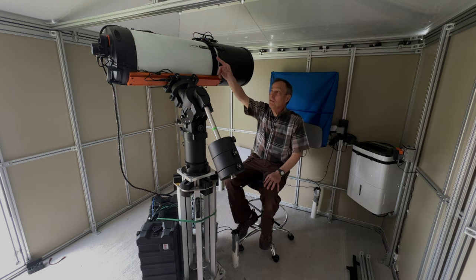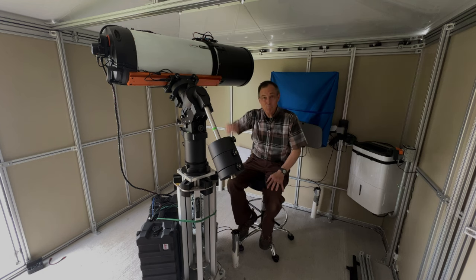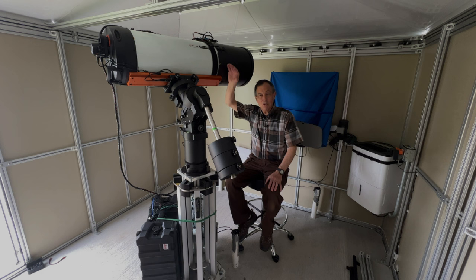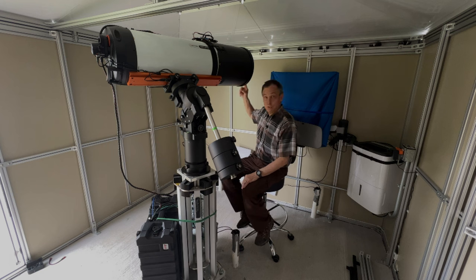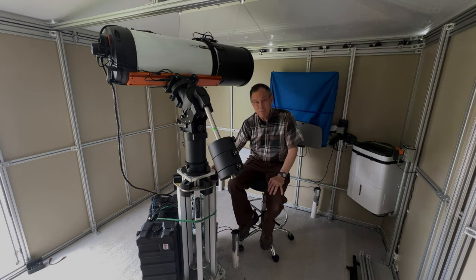Look at how little space we have between the top of the OTA — the top of the optical tube assembly — and this roof beam. It's just three or four inches. Unfortunately, that's the case with a lot of these roll-off roof observatories. If the scope is low enough not to be struck by the roof when it rolls on and off, then it's also too low to see the horizon. Thus, a great application for this PureTech adjustable height pier.